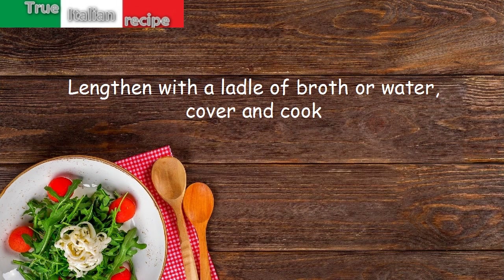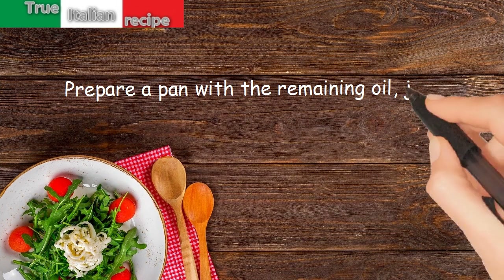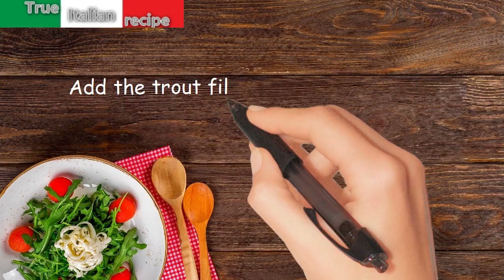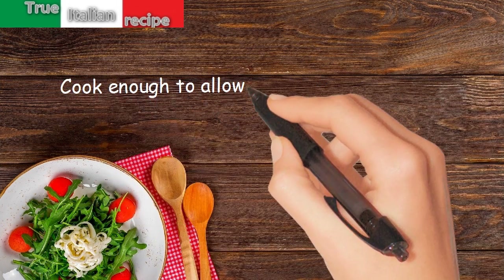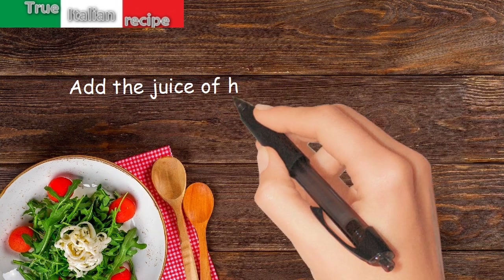Prepare a pan with the remaining oil, just brown the finely sliced onion, add the trout fillets, wine, and another handful of parsley. Cook enough to allow the wine to evaporate, then add the juice of half an orange.